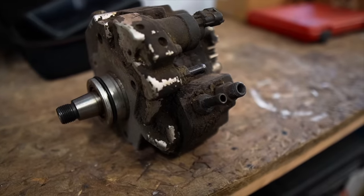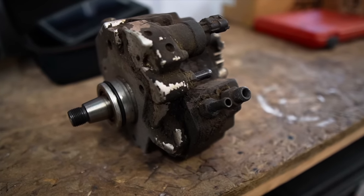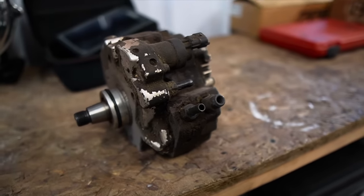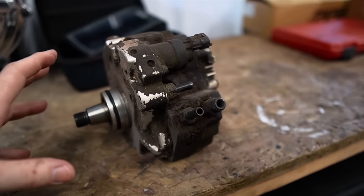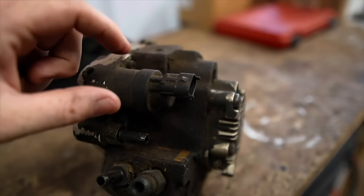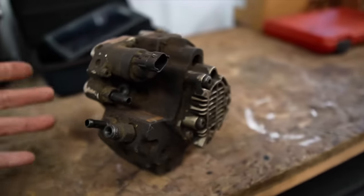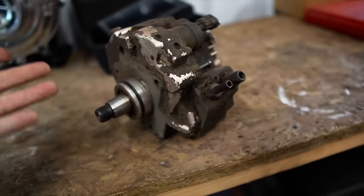Now for some of you guys that don't speak this language - this is a fuel injection pump, they call it a CP3. They also have the CP4s for the newer trucks. These usually go on the Duramax and the Cummins. Sometimes this regulator will actually go out and if you replace it you won't have any issues, but for the most part you might as well just replace the whole pump. A job like that, remove and replace, you're looking at like $3,500.